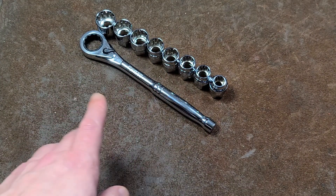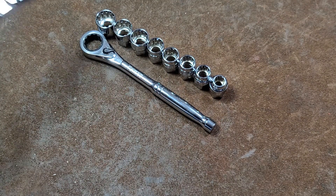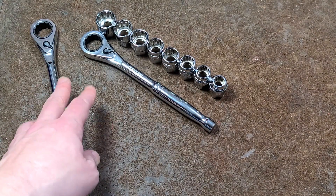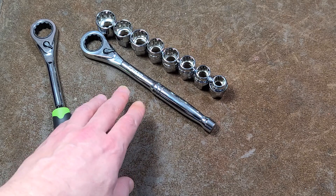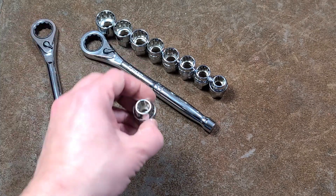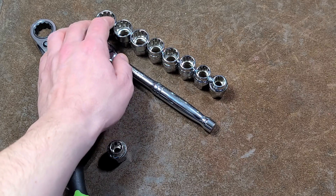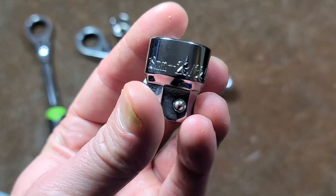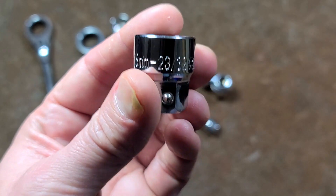This is actually made by the same manufacturer as the Harbor Freight Pittsburgh pass-through socket set. Although surprisingly enough, the Pittsburgh comes with a real comprehensive set of six-point sockets. These, however, are spline drive. And unfortunately with spline drives, many times they're just sized for metric.